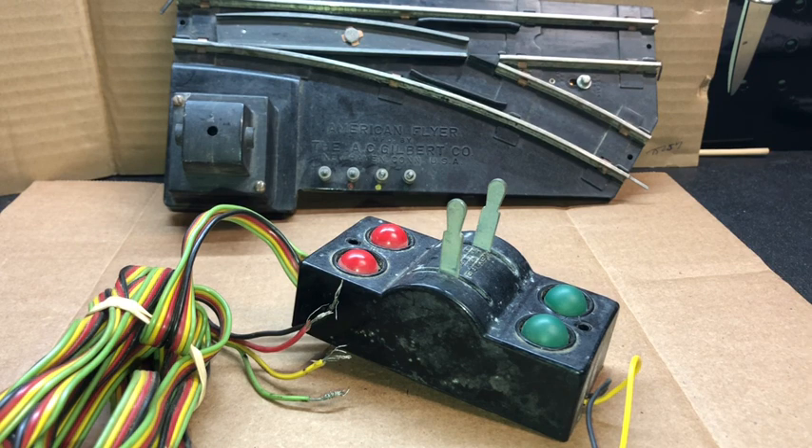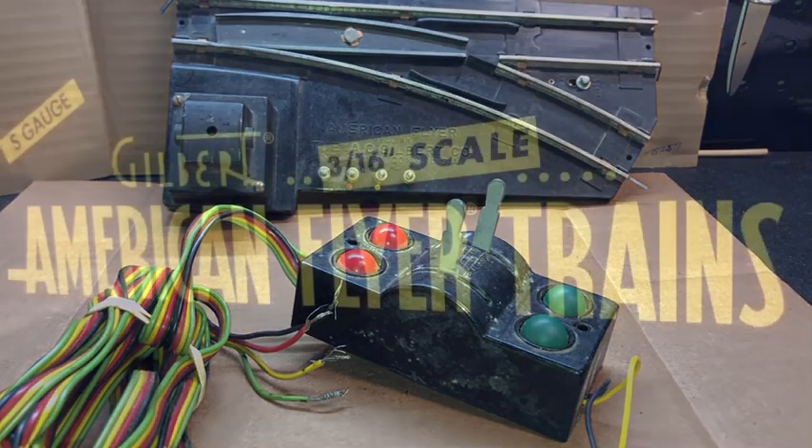This is a pair of 267-42 remote control switches from about 1957 or 1958 from AC Gilbert American Flyer Trains. Thanks again for watching Dave's American Flyer Trains — so long, everyone.